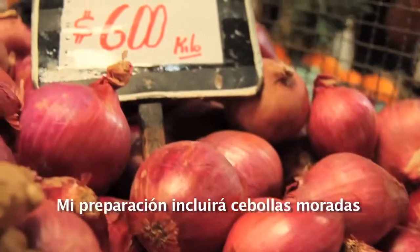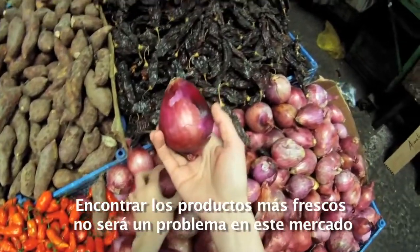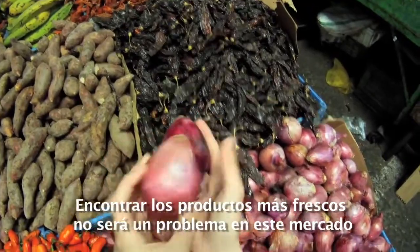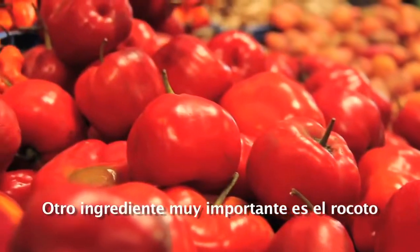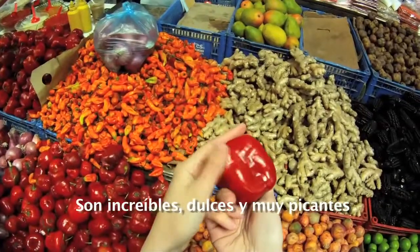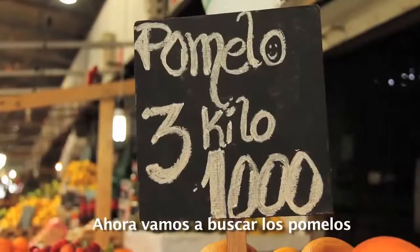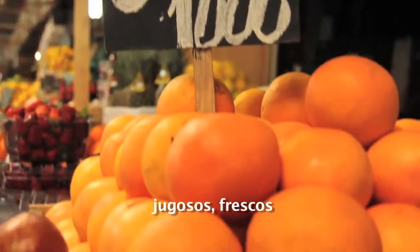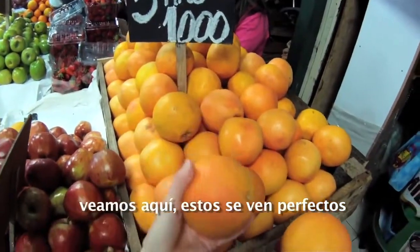I think it's a perfect fish for my ceviche. By tradition, we put in some red onion in the ceviche. Always choose the freshest and nicest ingredients — not a problem here in the market. Another very important ingredient is the rocotto, a Peruvian red chili pepper. These are wonderful — sweet but very spicy. Now we're looking for some pink grapefruit or pomelo. Juicy, fresh — these look just perfect.